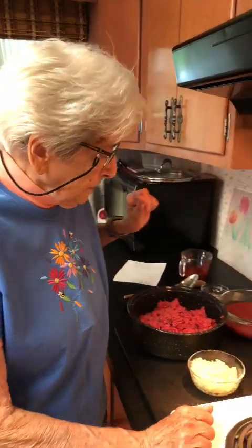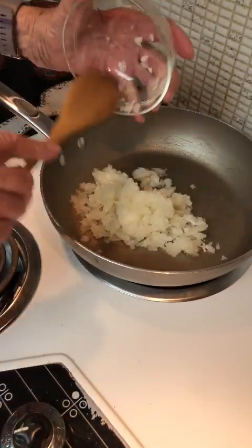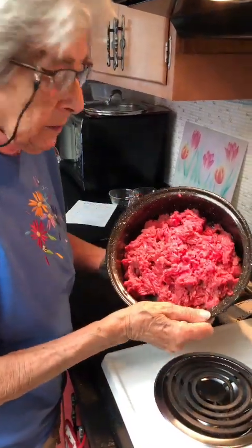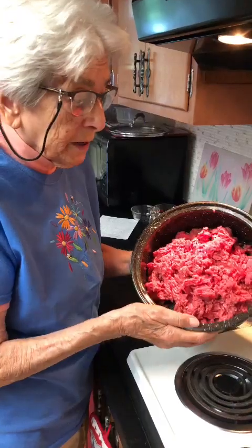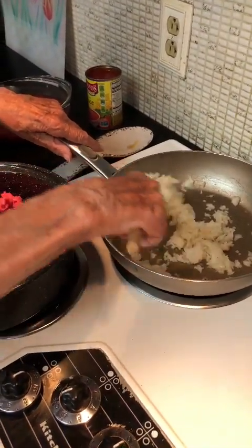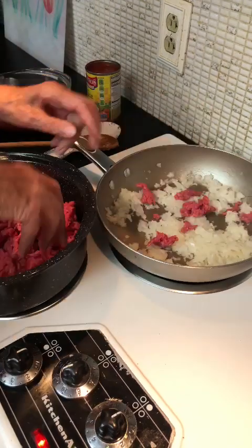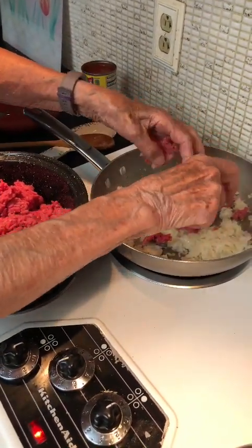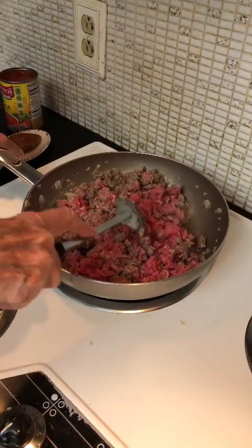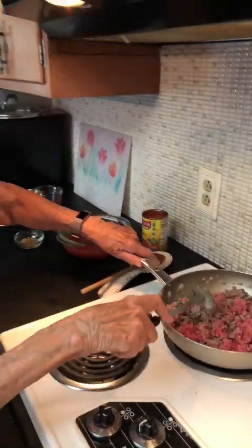I've put in my teaspoon of cooking oil. I've already diced my large onion and we're going to take our hamburger — this is actually 88% hamburger, it's very lean — and break it up and put it in the pan. Our hamburger and our onion are cooking. We want to get it nice and light brown, get all the redness out of the hamburger, and then it will be nice and firm and we will add the other ingredients.